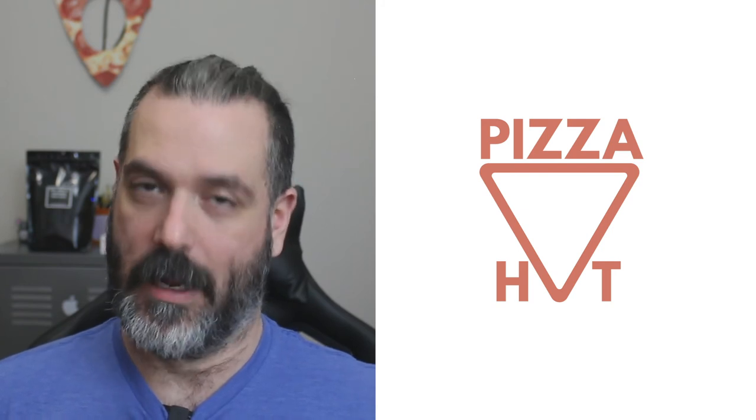For design four I went a bit abstract. The triangle in the center is obviously a reference to a slice of pizza, and the bottom point makes up the U in Hut.